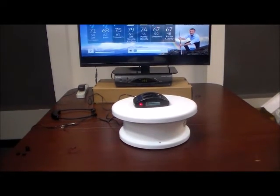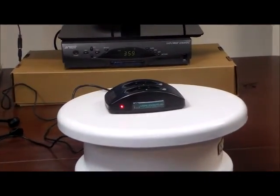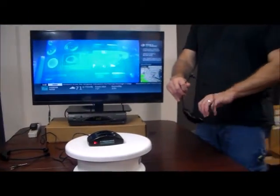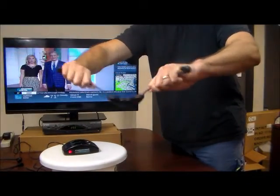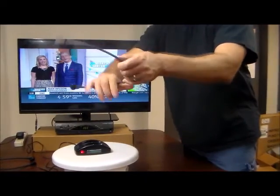This system is extremely versatile and affordable. One thing I wanted to show you — a lot of people call us and say the side bands on their old headsets break all the time. Watch this: I've tried to break these and I can't break them.